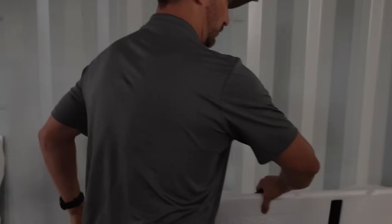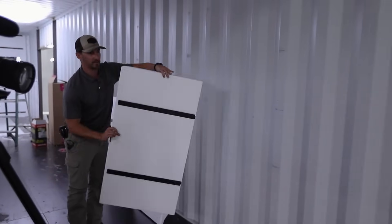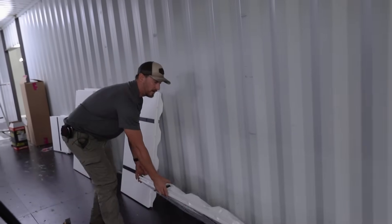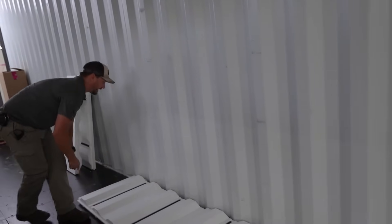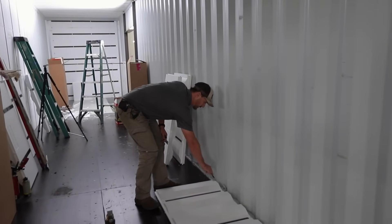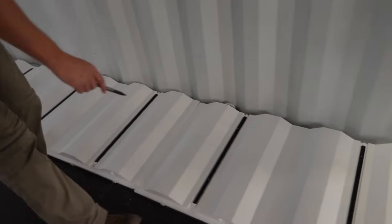What we're going to do to start this process is lay out a couple of them to get an idea and make sure you've got the InsoFast panel facing up with all your tabs in the right location. Lay them out and then you can take a marker and mark which ones have the hooks so that you can go through and cut those sections out.